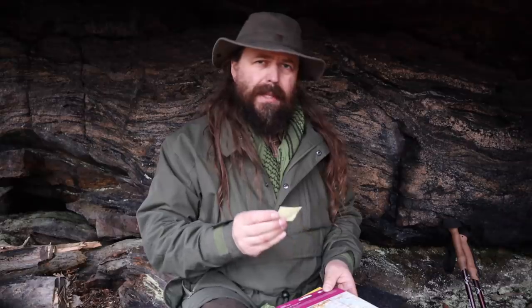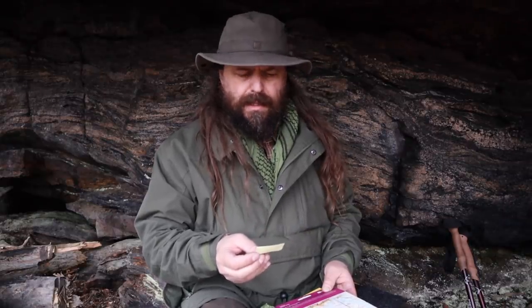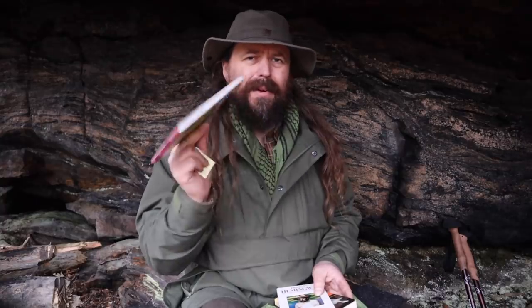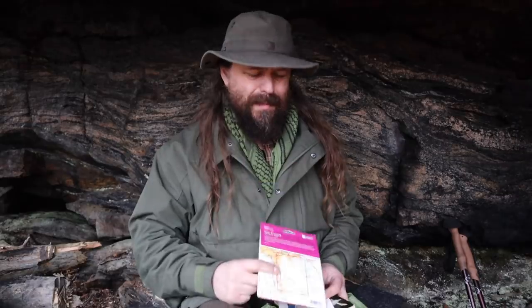My backpack weighs a little bit less than 12 kilos, which is about 26 pounds — so it's not that heavy. I wouldn't want to carry a backpack heavier than that. Bring a map of your area. This particular map is not of my area — just for privacy reasons I'm using it to show you what I mean. Bring a map of your area.